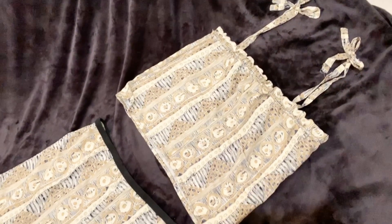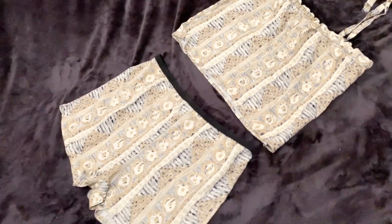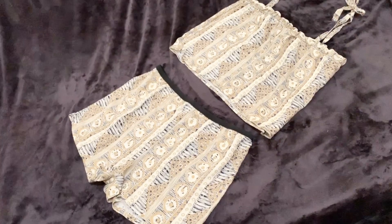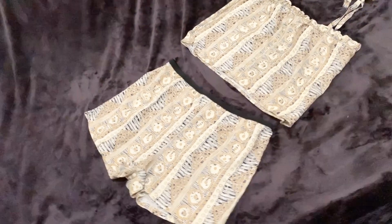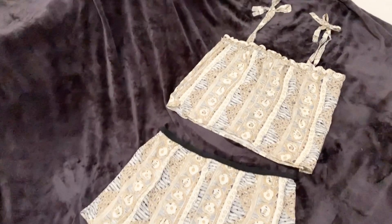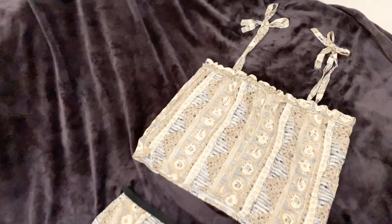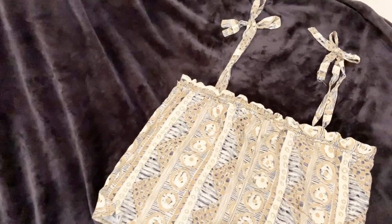There you go — our terno pambahay! Another super easy and simple project you can try while staying at home. I'm hoping you enjoyed this video tutorial. Thank you for watching. Bye!